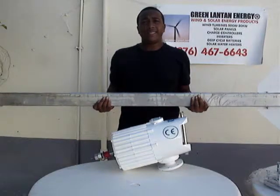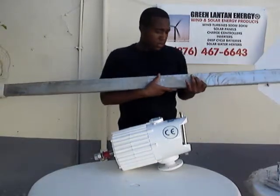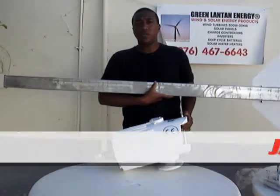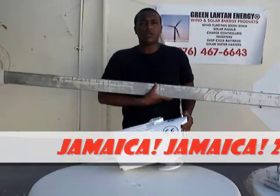This is your tail rod and tail vane. You would attach this to the wind turbine right here — this is what really directs the wind and turns it into the wind. It seeks out the wind itself.